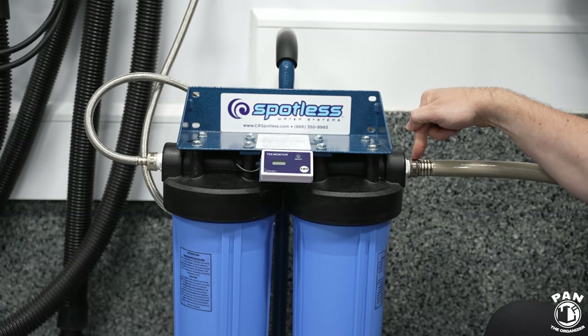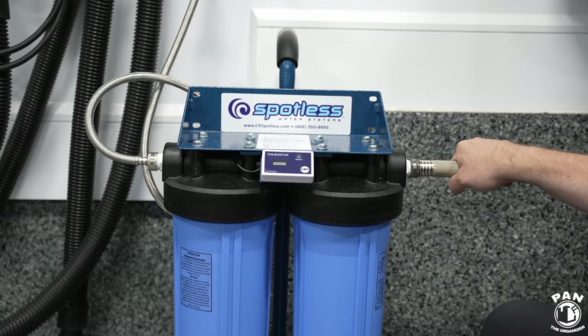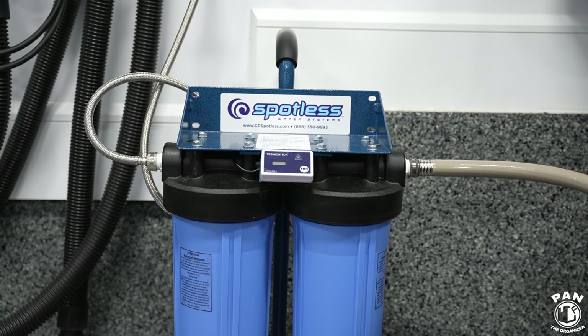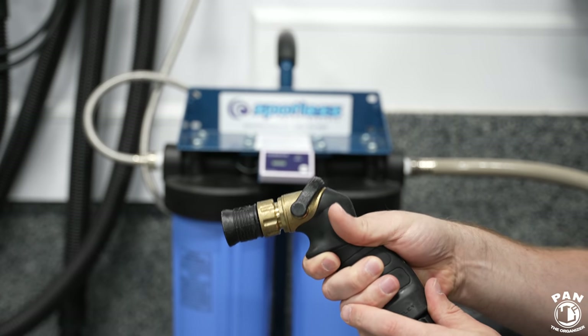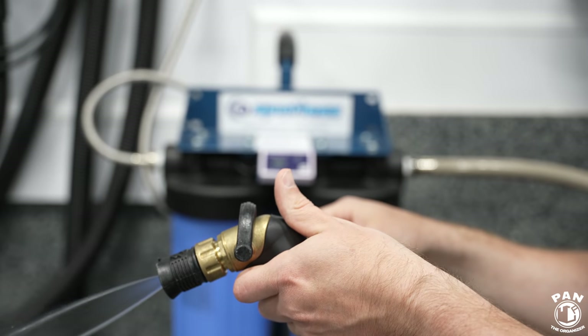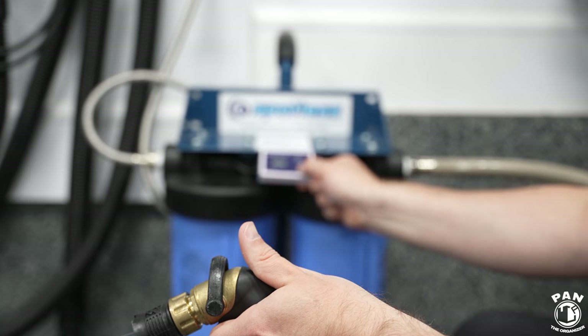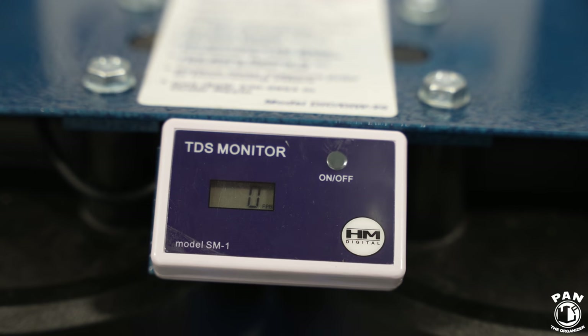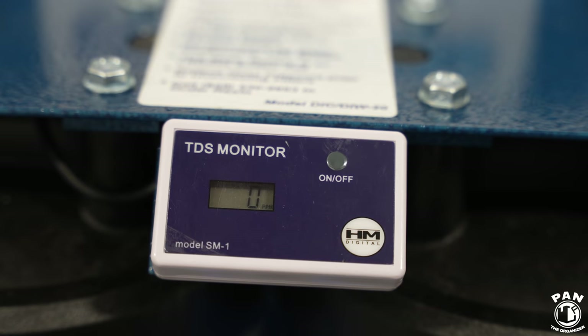Then you have the output on this side — your garden hose connects here, going up to your hose reel, and that can connect to either a water gun like I use or your pressure washer depending on your needs. When you turn on the water, you have this mineral-free water coming out, and you can look at the monitor. As the water is running, you can see zero ppm on the TDS monitor — that tells you there are zero minerals in the water being outputted.